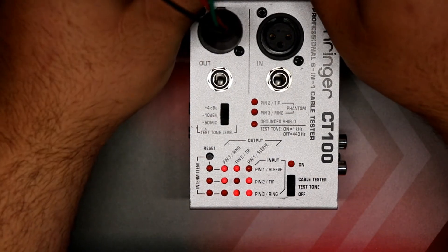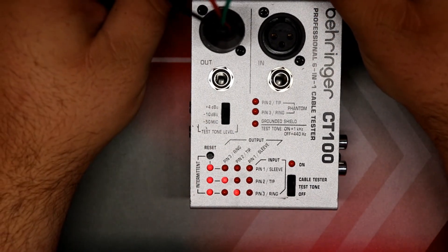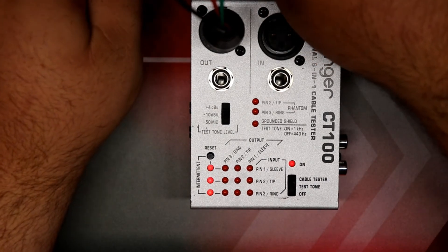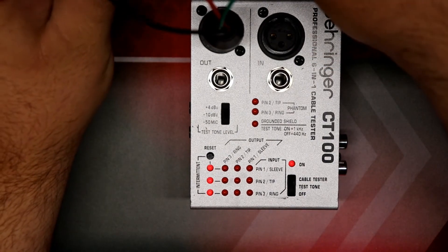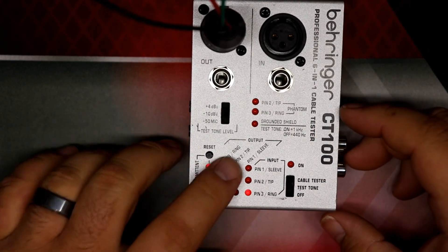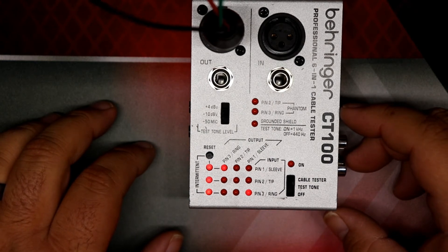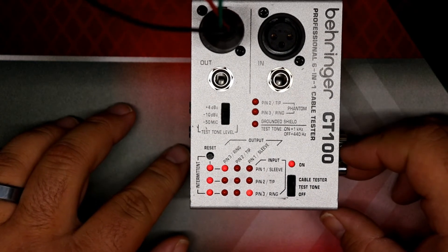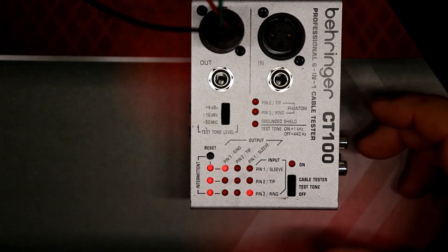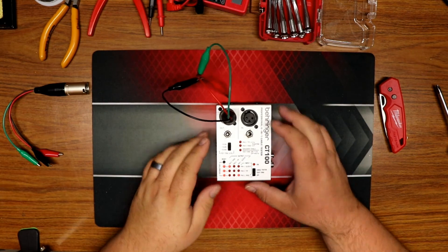If you have an intermittent connection somewhere — I've got those all put together here — look, there's an intermittent connection. That's what you want to see when troubleshooting. If you only have two pins connected, you'll go back to what we showed earlier — pin one and pin three connected but somehow pin two is not connected. The display on this is a little confusing, but at least we know what it should look like when everything is shorted together.